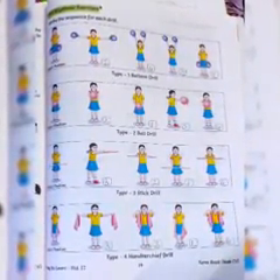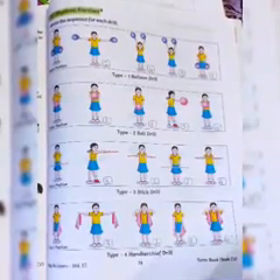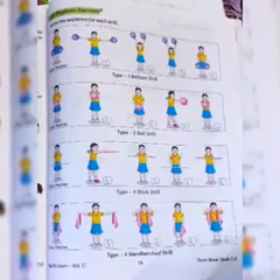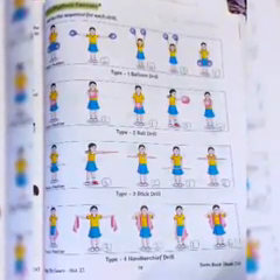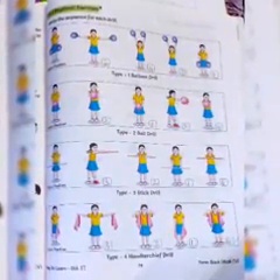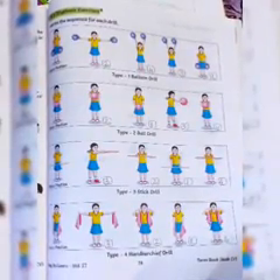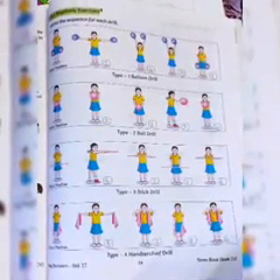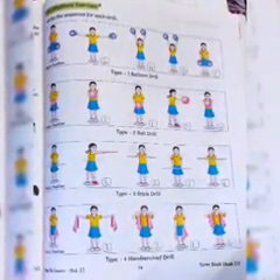If we are on sports day, then we do these rhythmic exercise drills and aerobics, where children are given some props in their hands — like a ball, or stick, or handkerchief. With those props, students perform steps that are followed to the song being played.